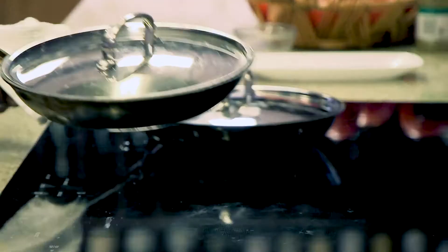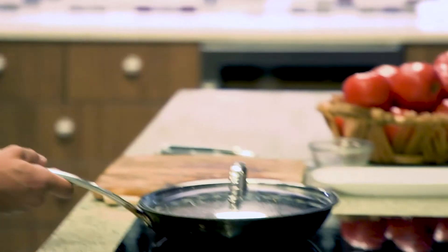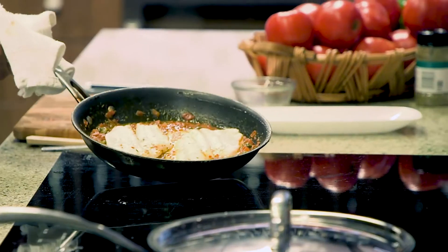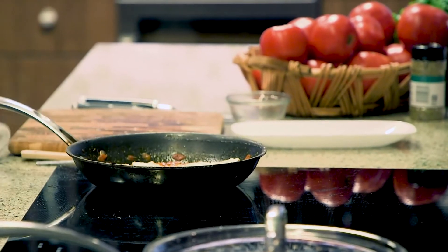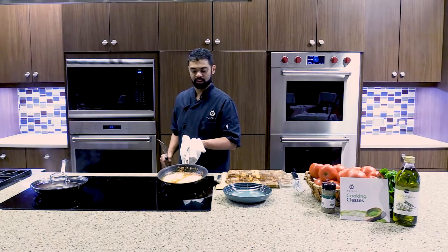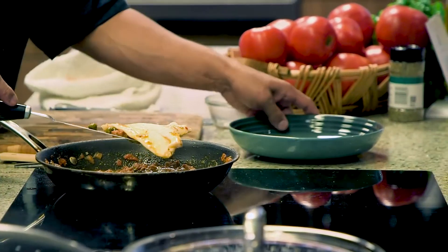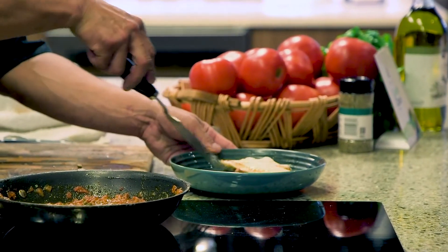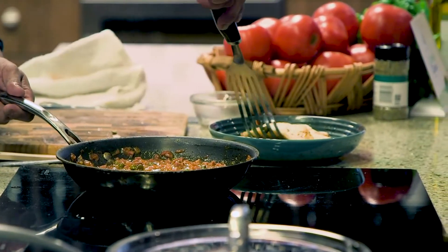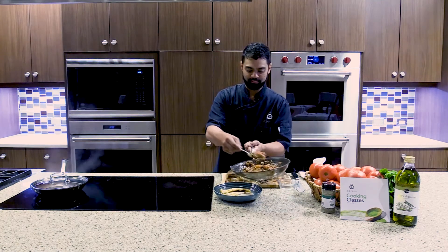I actually do have some already prepared, so I will pull this over and plate it for you. You can see it's nice and opaque — delicious fish. This is pretty much what you get after the six minutes. Get that fish and put it on the plate. You can either just dump the sauce over the top or spoon it over to make it beautiful.